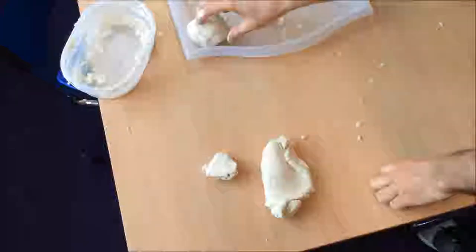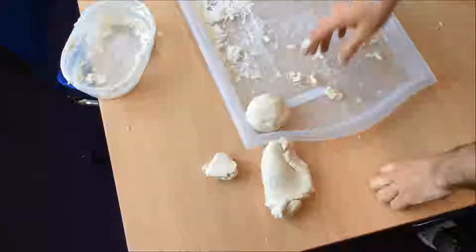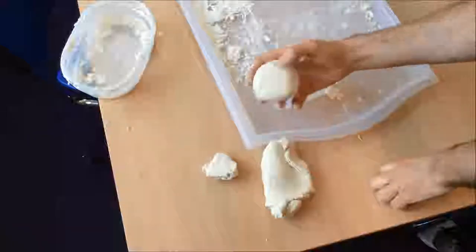You can pack it into a tray — you can do like 30 of these, cling film them over, and then they're ready for the next morning.